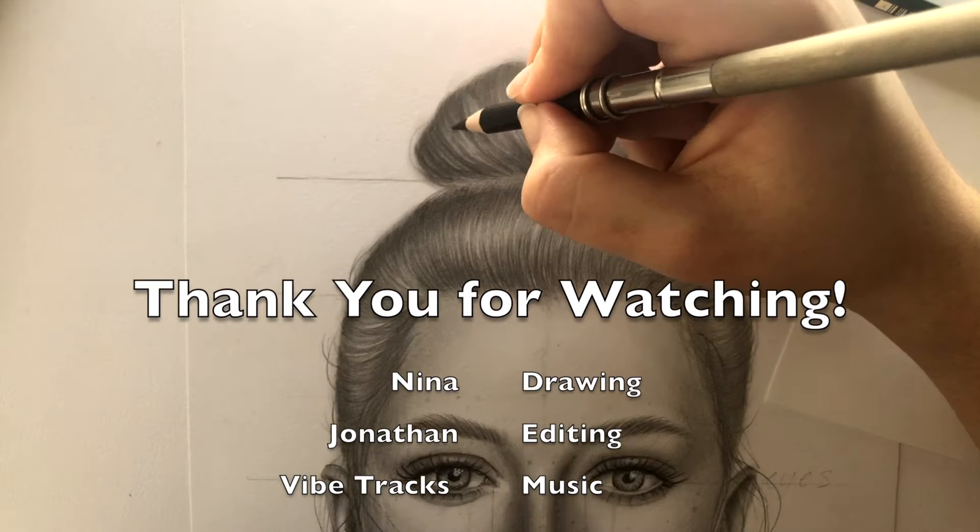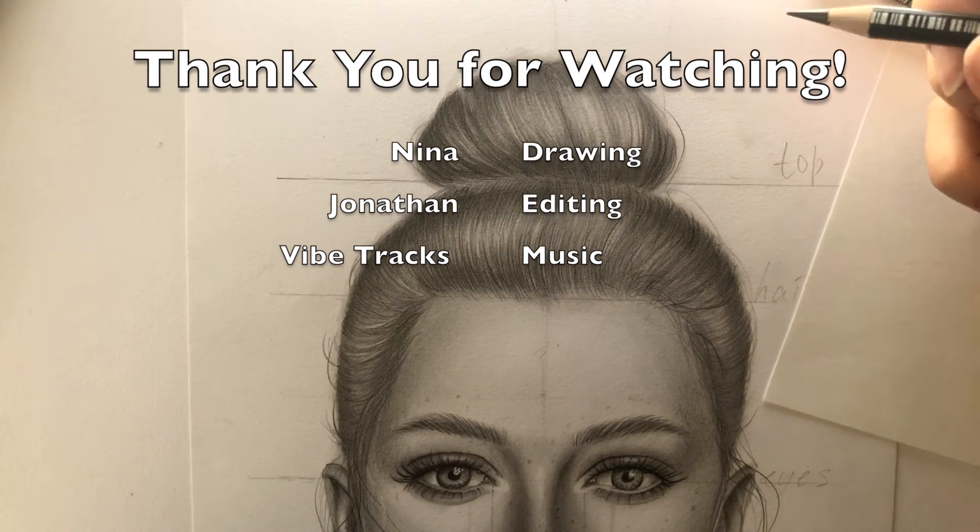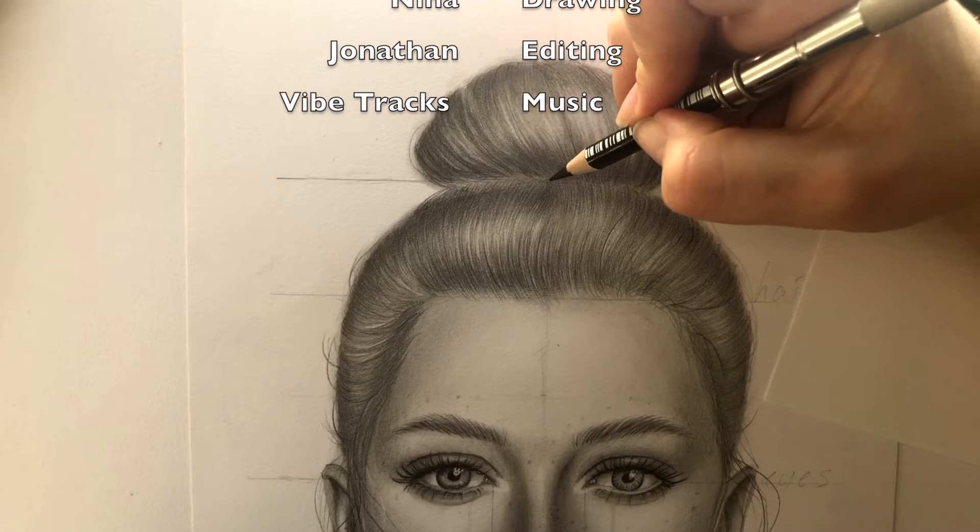So this is the end of my tutorial. I hope you enjoyed watching this video. Subscribe to see more and see you soon, guys. Bye!